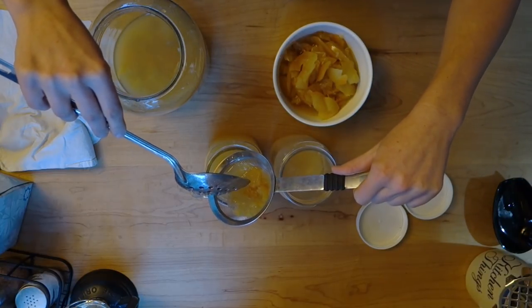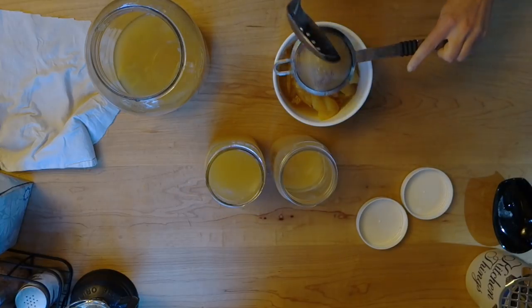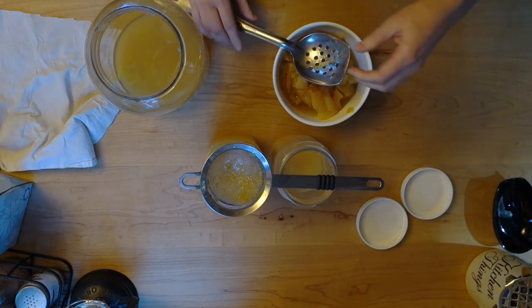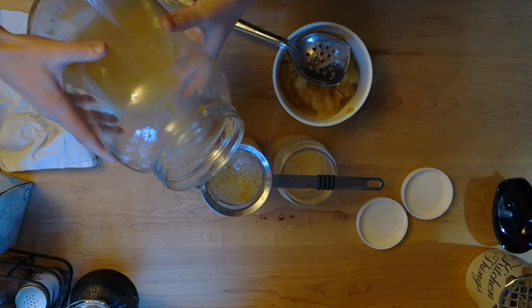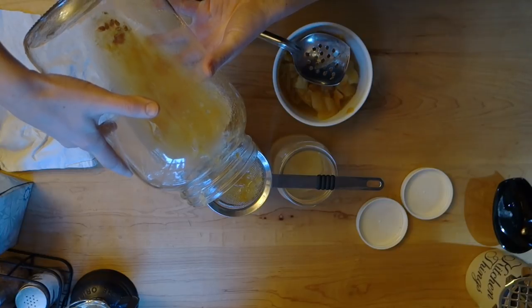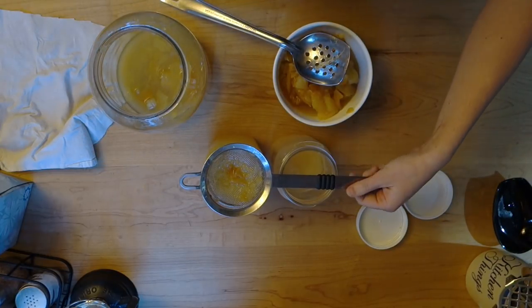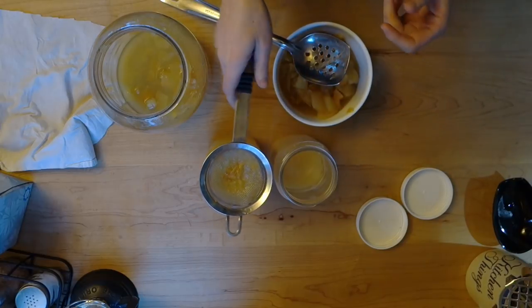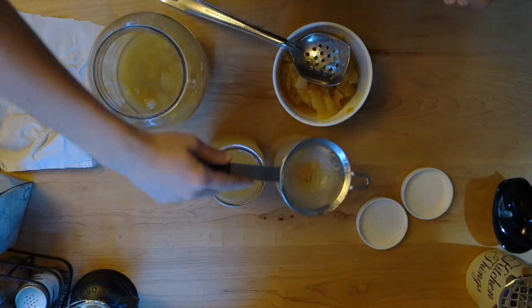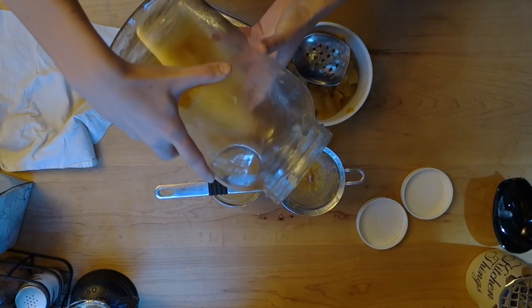Now I used honey for this, but you can use plain white sugar or raw sugar. I've read that it does ferment a little bit faster if you use sugar. The bacteria is going to eat all the sugar either way, so you're not going to be eating the sugar. But if it's going a little slow and you want to speed it up, maybe try using real sugar.